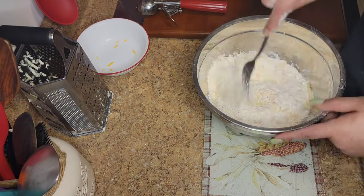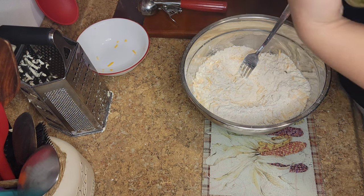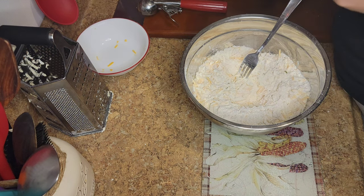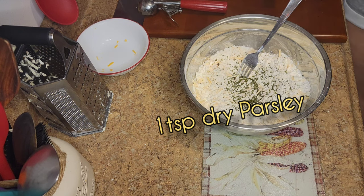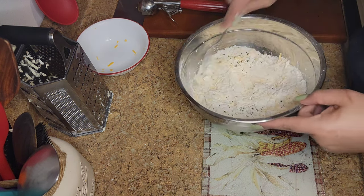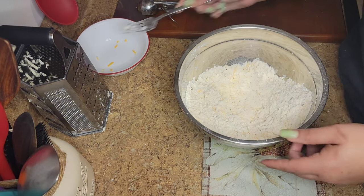Then you're going to mix all of that up and now we're going to add some dry parsley. The dry parsley is just for looks — you want your biscuits to look pretty. You don't have to add it if you don't want, but if you are, add one teaspoon. Then just mix all of that up and we're going to add our wet ingredients.